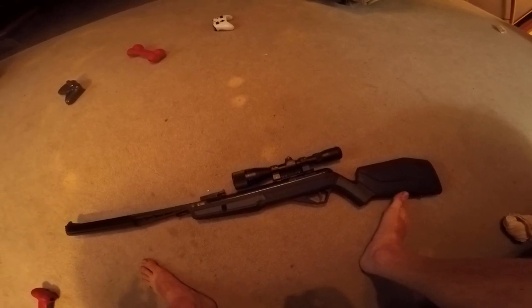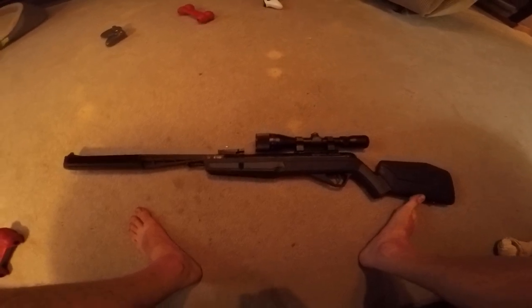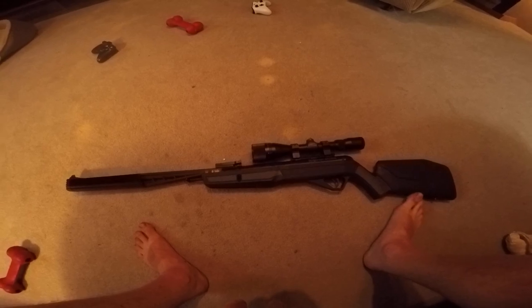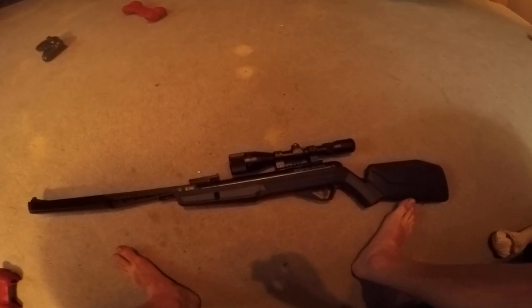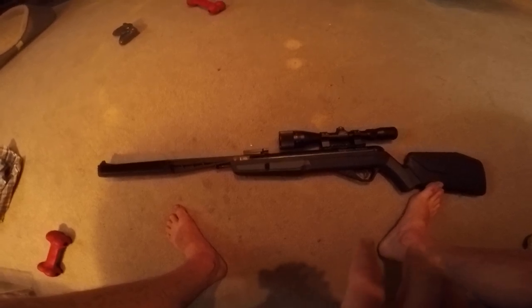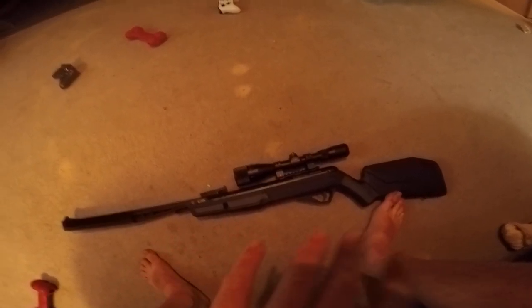I'll have some slow motion videos of this coming soon. It's been a while since I've uploaded because I've been pretty busy with life lately. But yeah, I love it — it's amazing. It is the most accurate air rifle I have ever had.